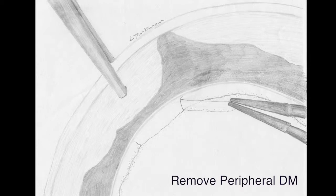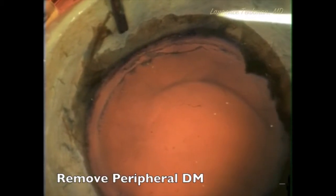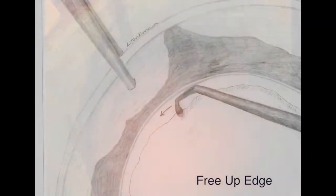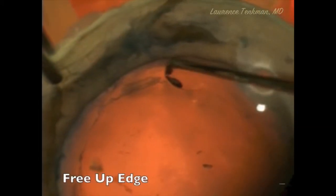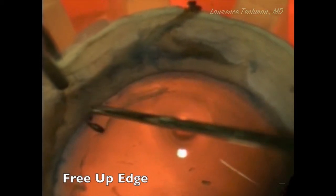The next step is to remove the peripheral Descemet's Membrane. When it comes off in one piece, the reason we remove this membrane is so that we can see the edge and free it up. We free up the edge of Descemet's all the way around for 360 degrees so that we have an edge to grab and peel.